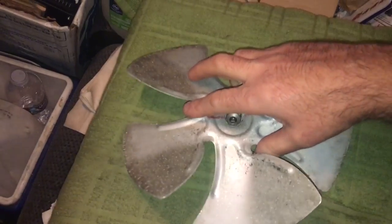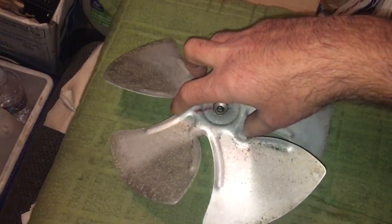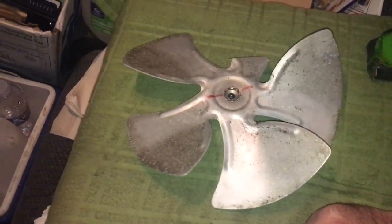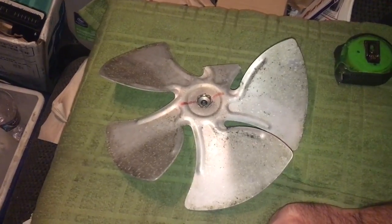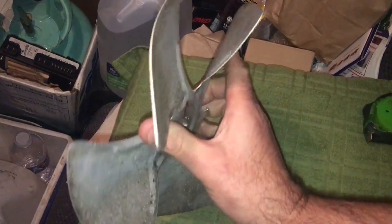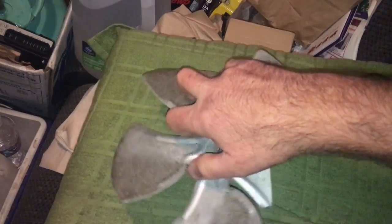When you set a blade down you kind of automatically know which way it turns. This blade turns clockwise. That's how you tell which way a fan blade is supposed to turn — that's the way it's scooping air, the way it would dig into the sand or dig into the air and pull it.